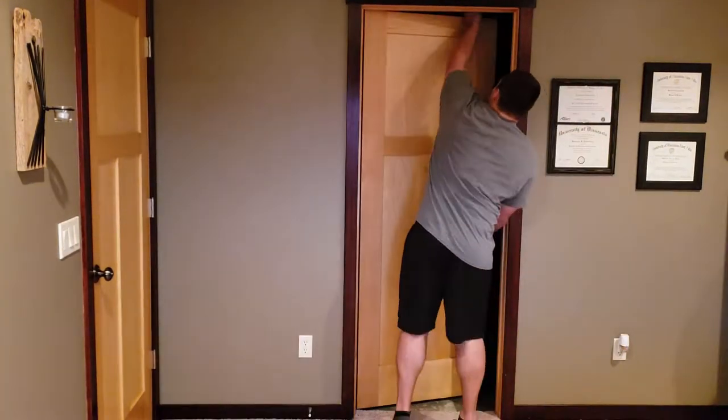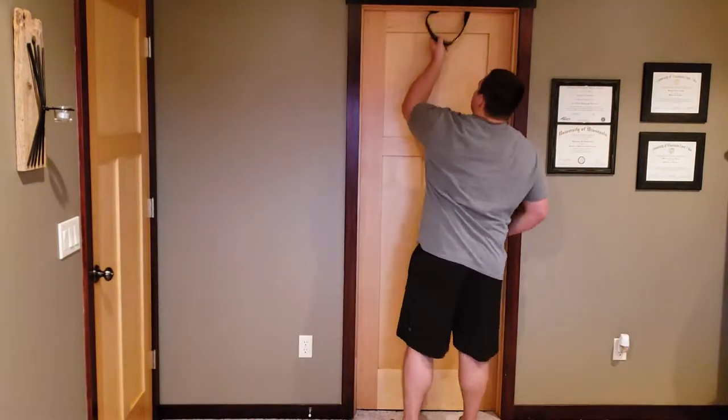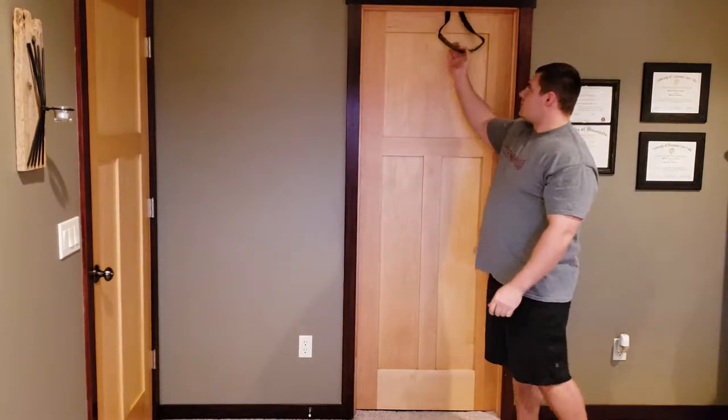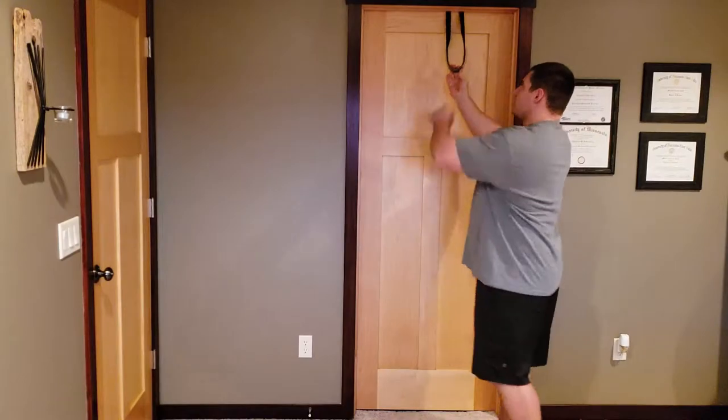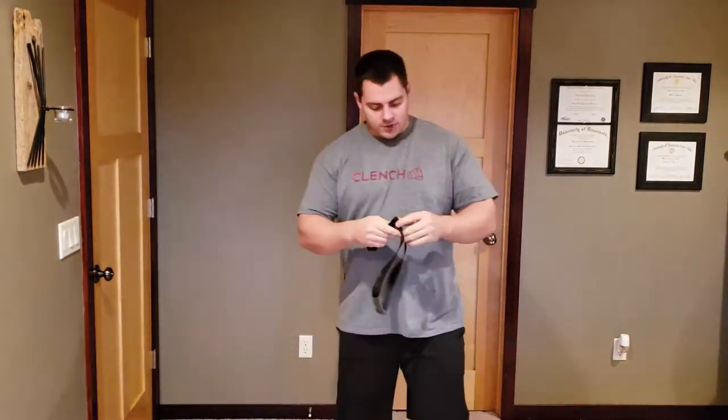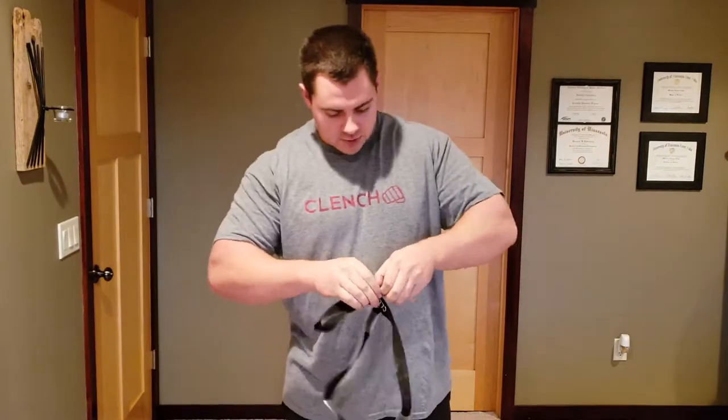Slide the short tube right back up to the top, and you're going to pinch that into the door just like that. You've got a short anchor strap, and of course you can adjust the length based on where the knot is — and that will not be too terribly difficult to undo.